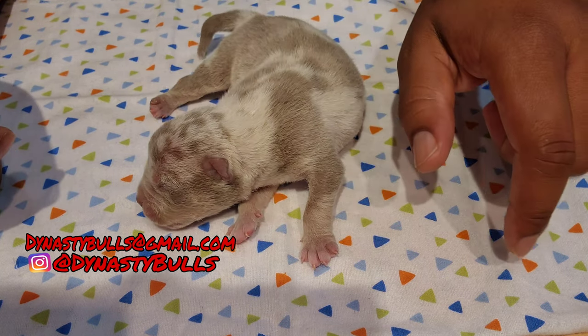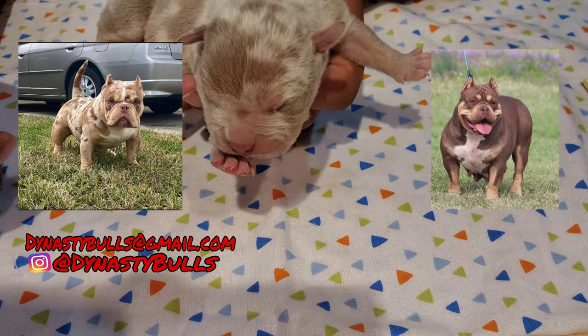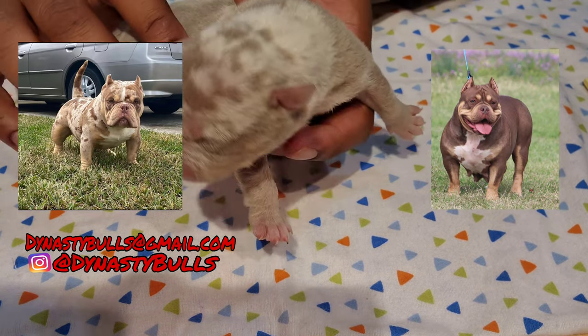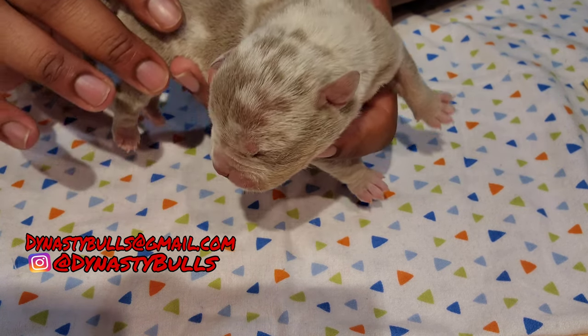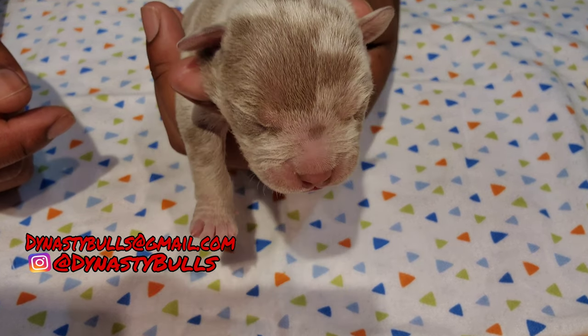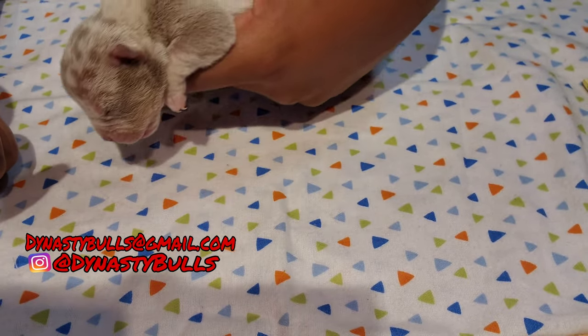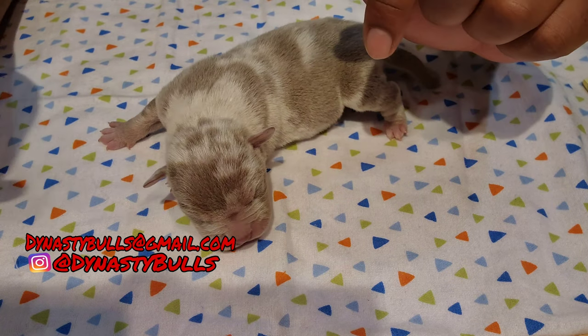This is a little male off BMF and my girl, my newer female Reese's — she's a chocolate trie. I'll post the pictures up there before I do the video. It's gonna be mainly focused directly on the puppy and stuff.